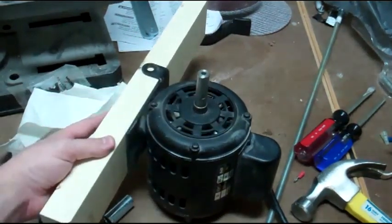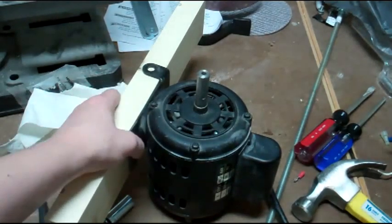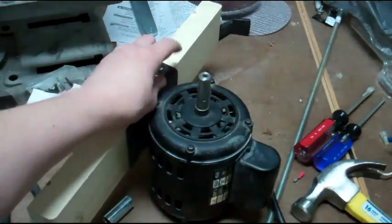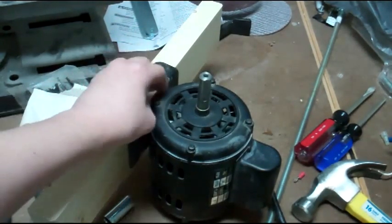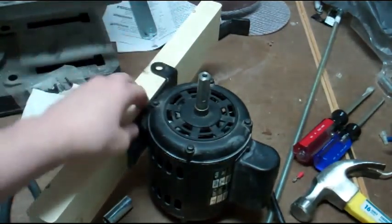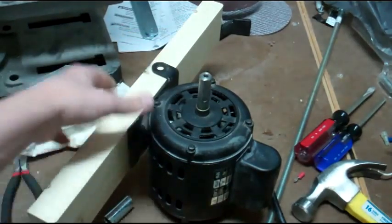Right now I'm working on the motor mount, and I have this 2x stock or piece of scrap that I've ripped to thickness to fit in here. I'm going to round over this edge here with a rasp or something so that it'll sit flush, and then I'm going to drill a hole there and get a carriage bolt or something to mount this in really good.